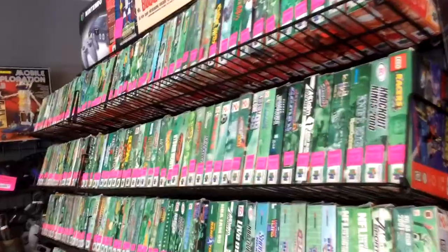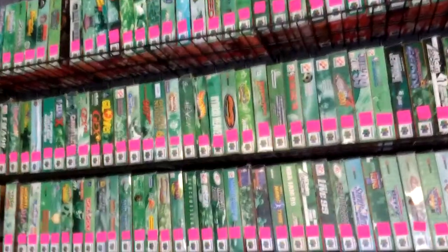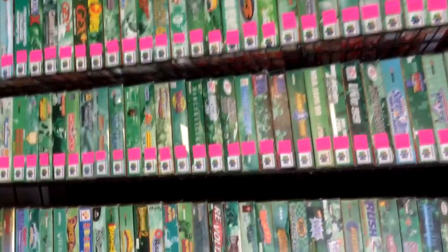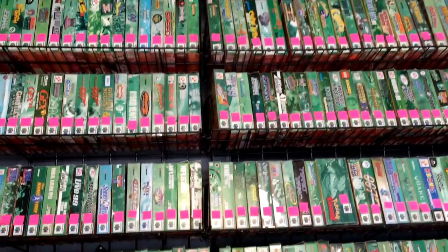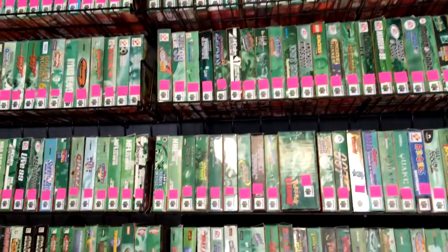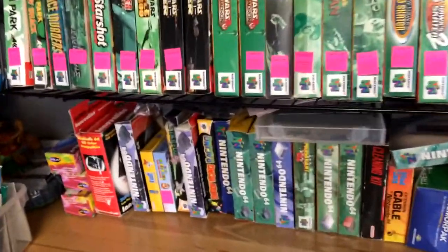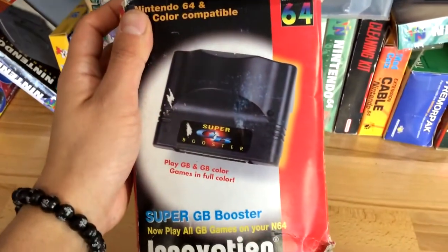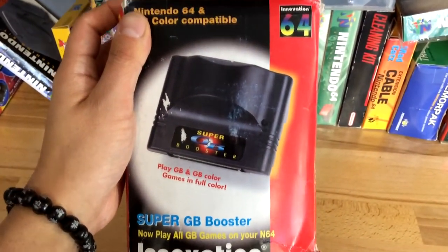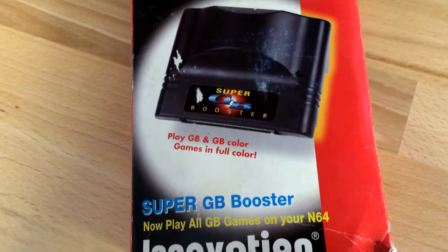Recently we acquired a huge N64 collection that included over 270 boxed games as well as a lot of other things for the consoles, some of the Funtastic systems and other things like that. But when you do get a huge collection like this off of somebody who collected for one particular console, you might find a few oddballs in there — like this, for instance. It's something called a Super GB Booster which claims that it plays Game Boy and Game Boy Color games on the N64.